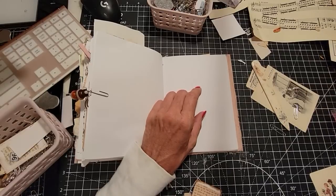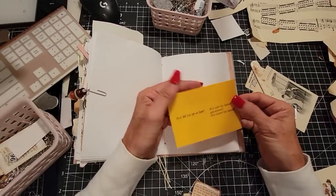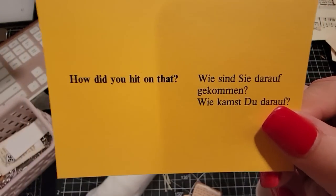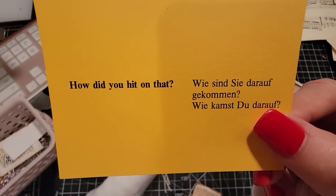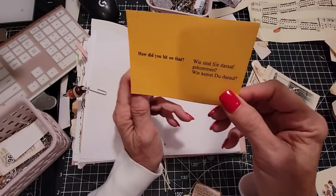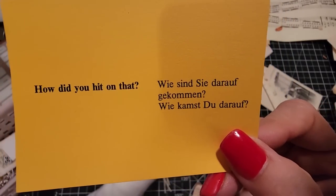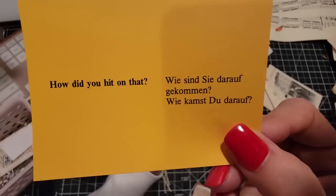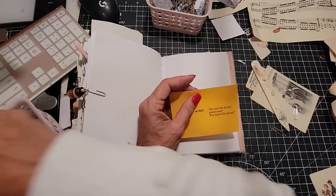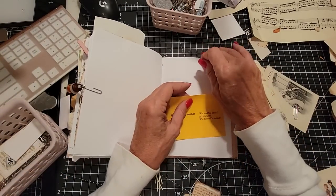What else do we have? These are vocabulary cards for German. How did you hit on that? 'Wie sind Sie darauf gekommen? Wie kommst du darauf?' I'm sure I was exactly correct in that, my pronunciation. Tone down the applause — it's fine. Oh Lord, how bad could it be?